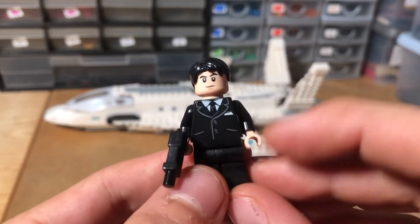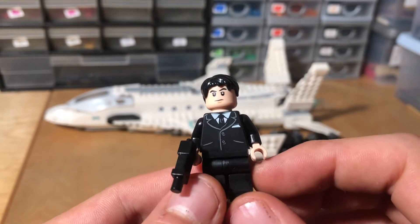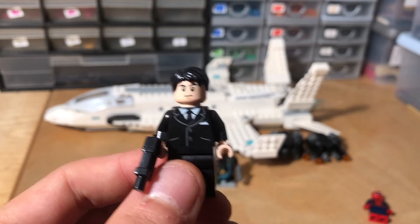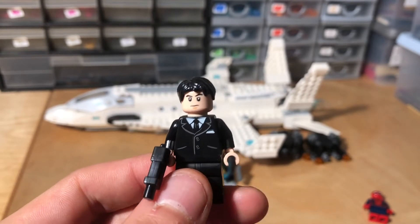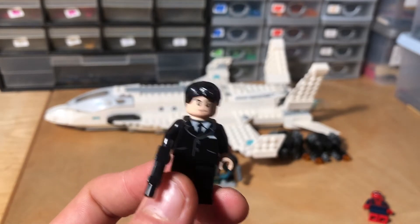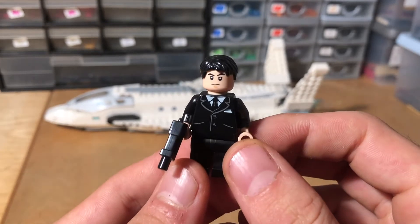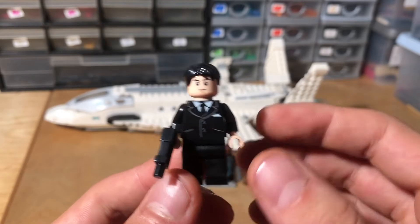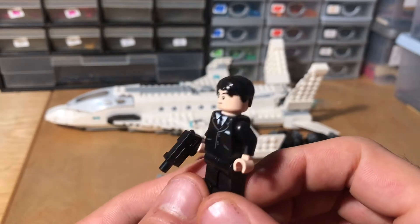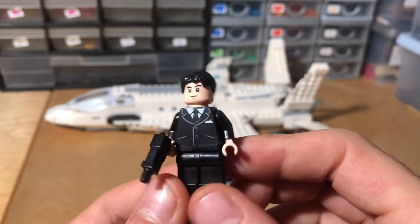Here we've got the only ever minifigure of Happy Hogan, if I'm not mistaken. It's nothing special, but it's a lovely minifigure to have — also because of Jon Favreau, who, if you didn't know, is actually behind a lot of the Marvel movies, and is also currently director or producer on The Mandalorian as well. There's not too much to say about this minifigure. It looks nice. Jon Favreau, or Happy Hogan, is a little bit more rotund than this, but I like it. And it does make sense with this set.